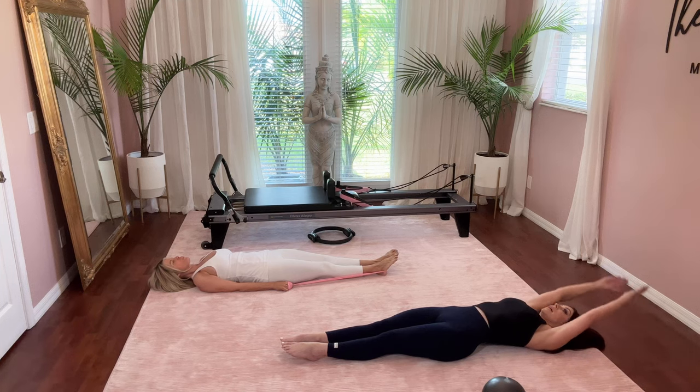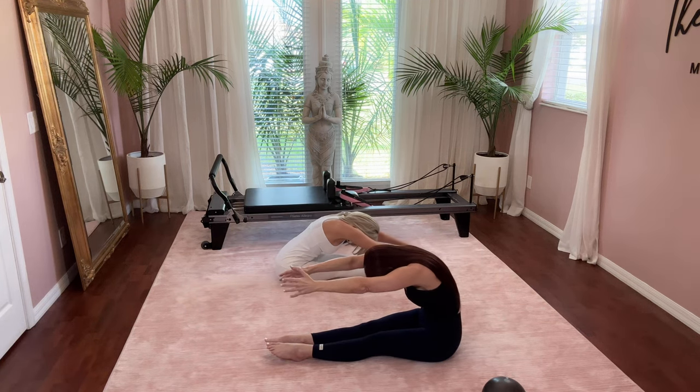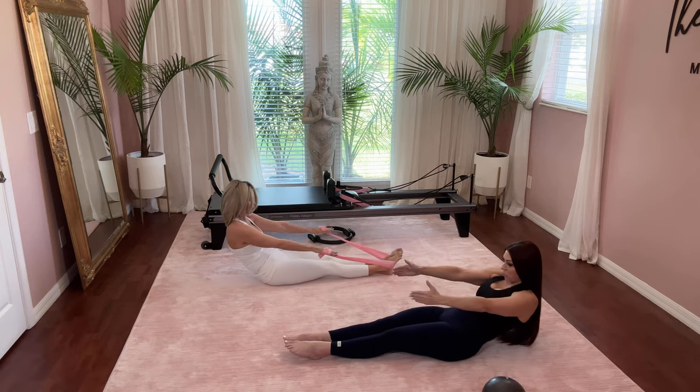Here's the last one. Inhale, arms come up, then exhale, come all the way up and dive and reach forward, really pulling your tummy in so navel deep into the spine. Slowly roll it back down, and I'm going to hold it down there for the next few exercises.